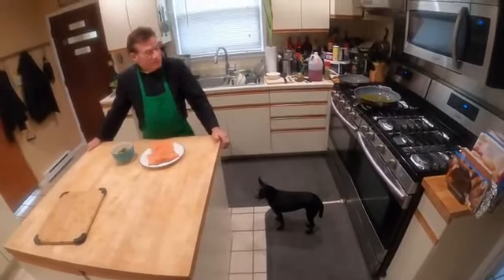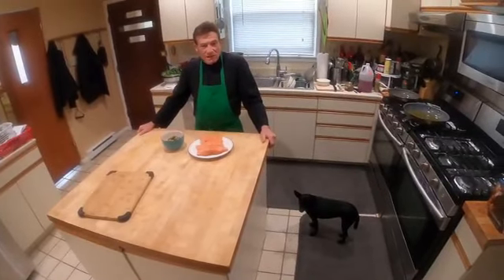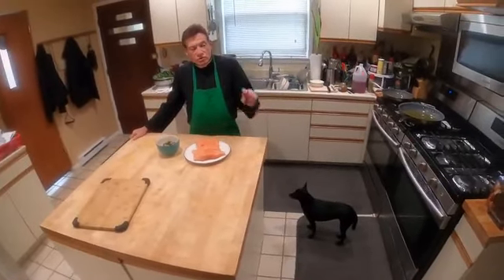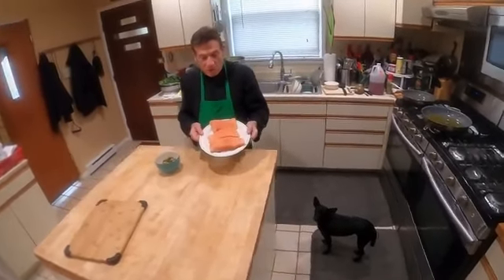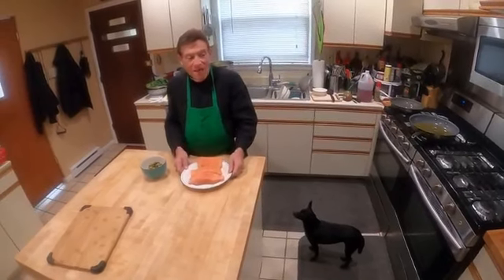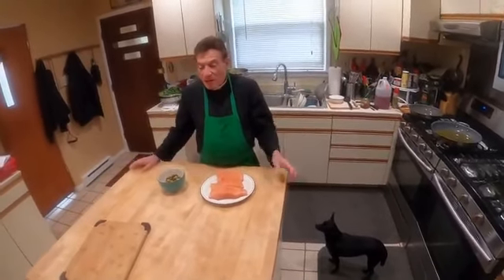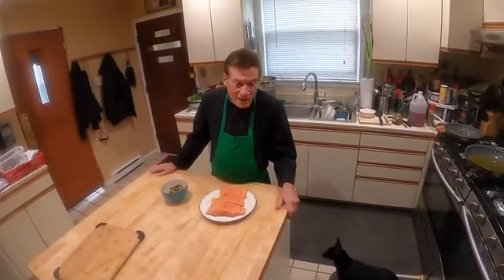Hello everybody, welcome to Chao Padre's cooking show. Today we are going to make two recipes: one will be a sweet and sour salmon, and the other will be ziti or little rigatoni with cauliflower.